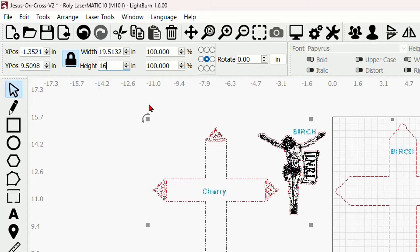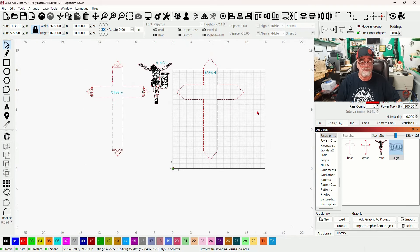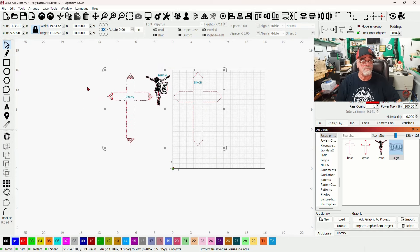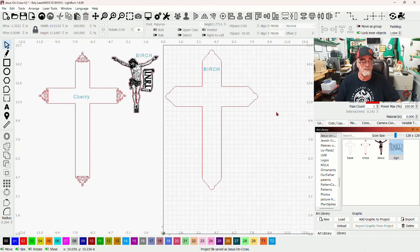For example, if I wanted a 16 inch tall version, I could just do that and everything is perfectly resized — it would fit on a little over 11 by 16 inch piece of wood. But we're not going to do that today, so let's go back to the actual size that comes with the file.